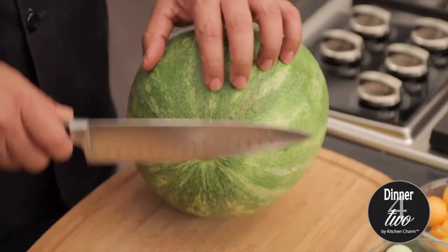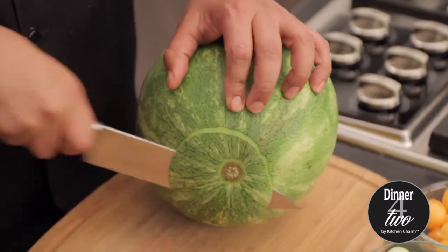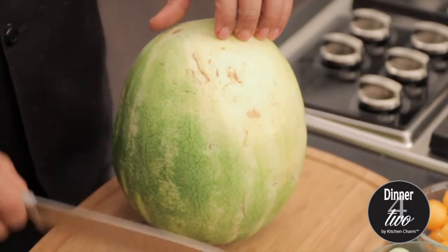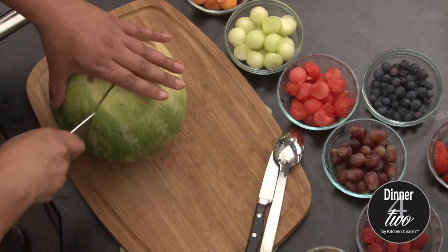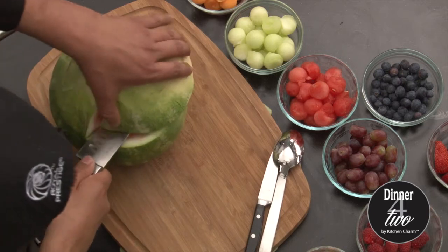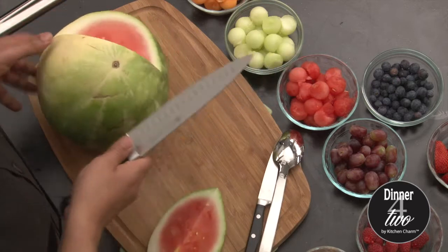First of all we're gonna cut the bottom so our watermelon won't move when we're carving it. Next we're gonna do a couple cuts — one right here, pretty much about in the middle, and then one more cut. We're gonna take this part out and we're gonna do the same on the other side.